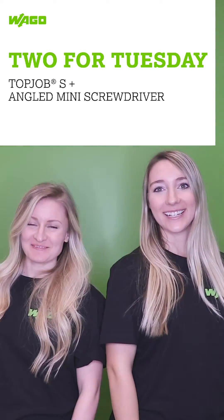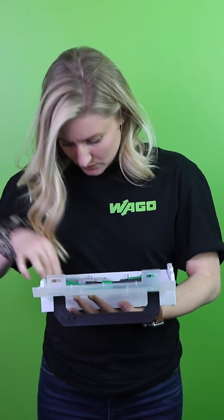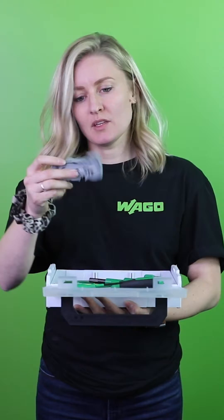It's Two for Tuesday! Looks like you could use a hand, or maybe an extra pair of hands. Yeah, I'm trying to wire my project using Wago's TopJob S terminal blocks. I have to use tools for the push buttons and open tool slots.